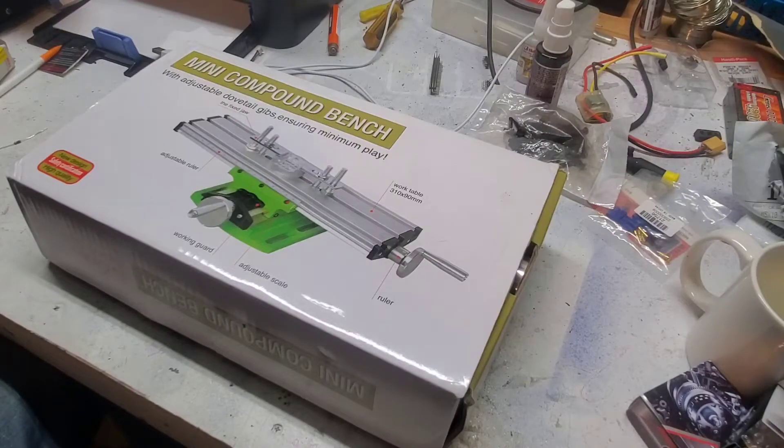Hey guys, I'm Nick. Today we're going to be looking at this cross slide table that I bought off Amazon. It was only about $30, and really the point of this is you strap it into your drill press and you could supposedly do some very light milling operations, or just use it as an XY table if you're drilling holes.